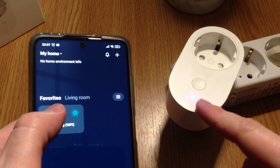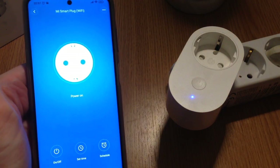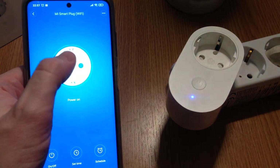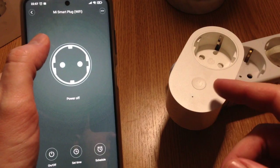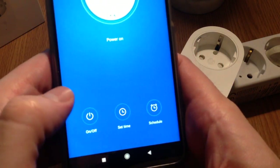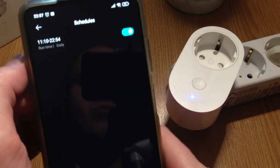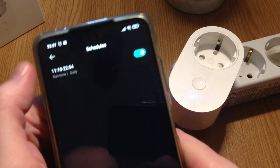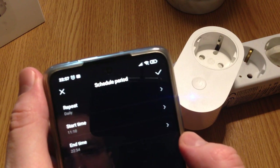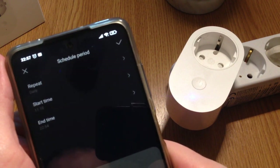If we turn it on you can see the LED will turn on and off. The application is pretty basic — only an on/off button, and it makes a clicking sound when turned on and off. On the bottom we have on/off buttons and a start time option where we can program the smart plug to run between certain hours.